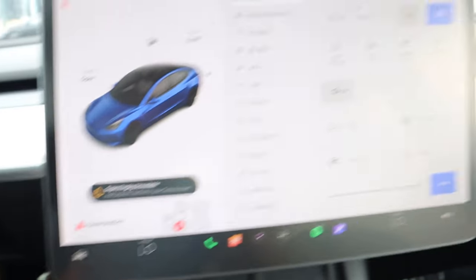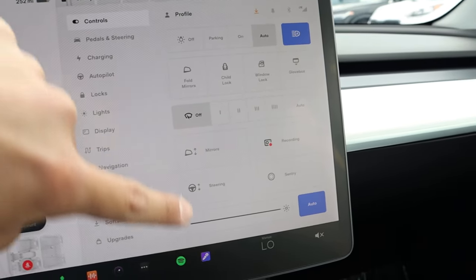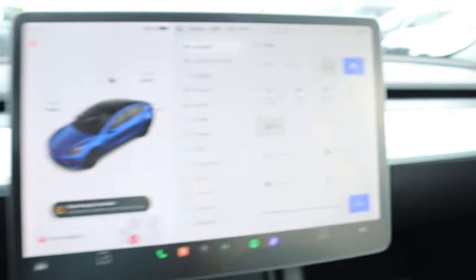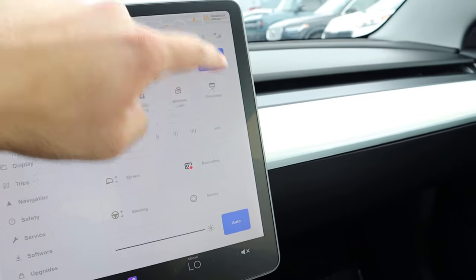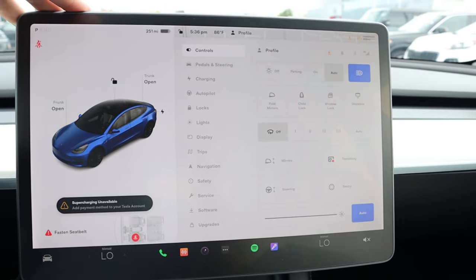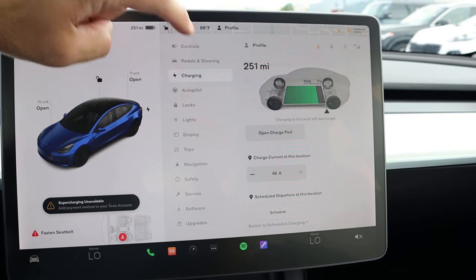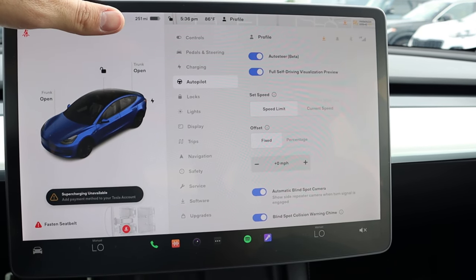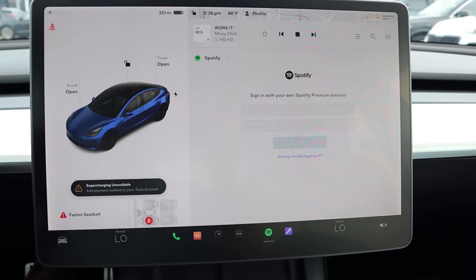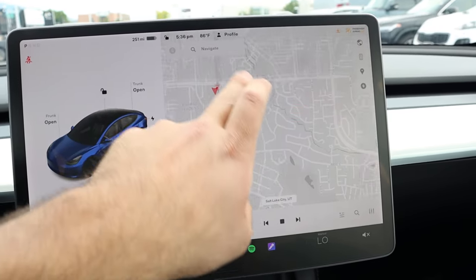There's a car button we can press — it's a little Model 3 — and this will pull up a bunch of different things we can customize with the car, like with the steering wheel. A lot of these things use the controls on the steering wheel once you select the icon. We can also open up the glove box from the screen, which is pretty interesting. And you can change what drive mode you're in, see the charging, and there's some autopilot stuff as well — basically a bunch of different things you can customize. Overall the infotainment system is pretty easy to use, and the response time is great.